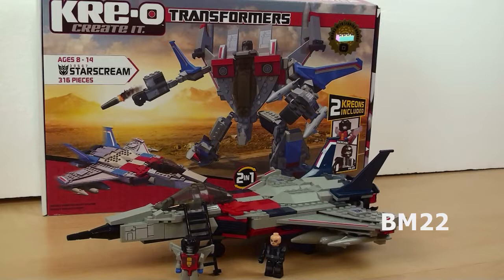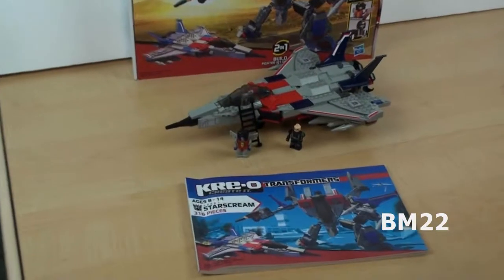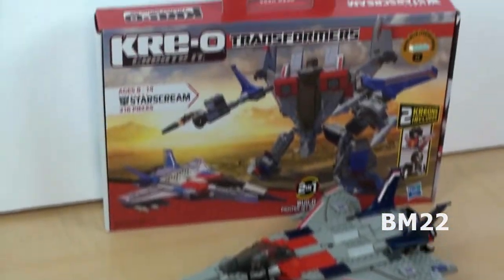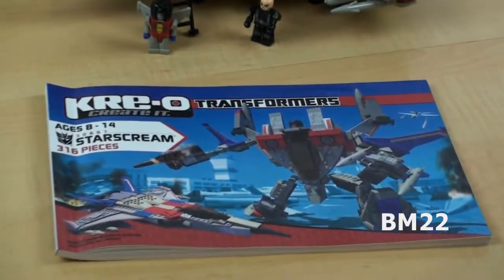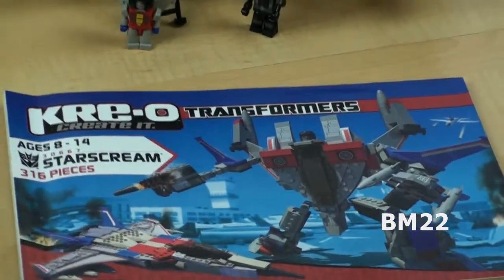As you should already know by now, I am not a fan of the Creo Transformer sets, because they don't transform. It even says right here on the box: 'Product shown in fantasy situation. Product does not convert.' It doesn't transform — it's a Transformer! It's really only a two-in-one set.